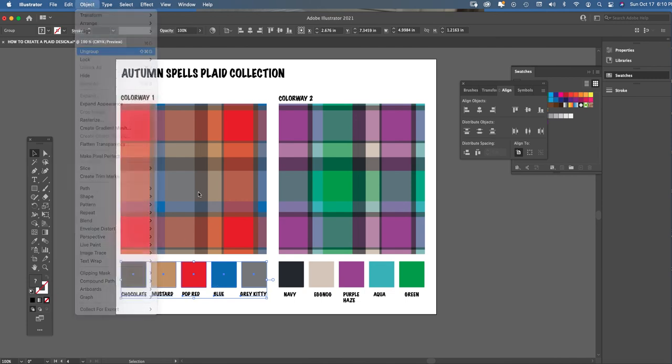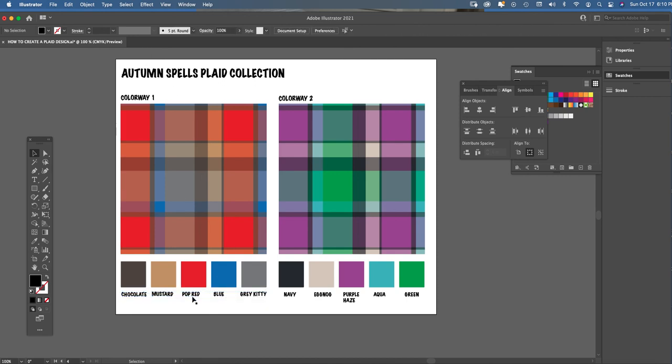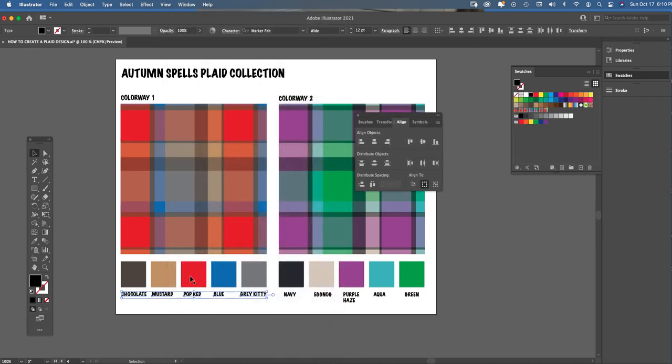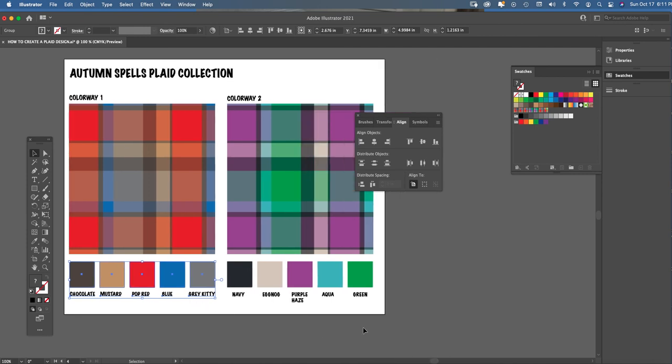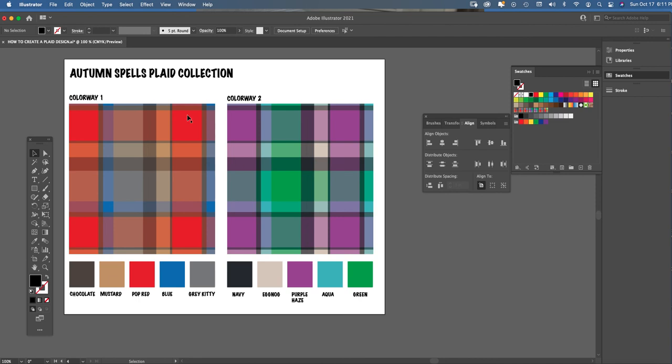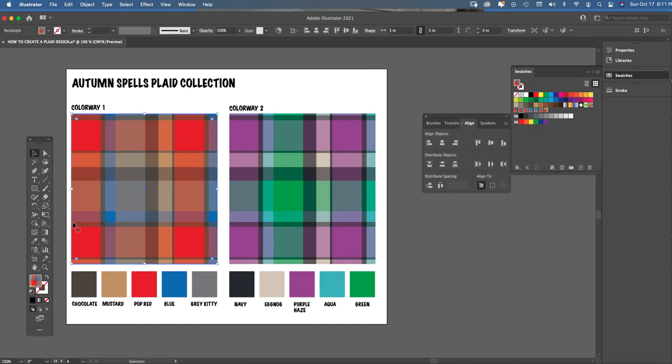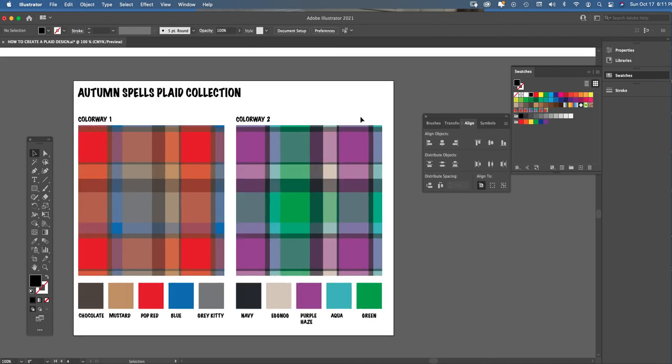Group your color chips and color names together for each colorway. Use Window > Align to align all text to the top so names sit on one level for both colorways. Object-group all color chips and names for colorway one, and do the same for colorway two. Make sure both plaids are aligned across the top, color chips are aligned to the swatch sides, and text is neat. The goal is a perfectly aligned artboard with a clean, professional textile presentation — plaids, color chips, names, and a header.